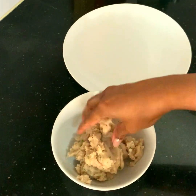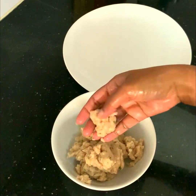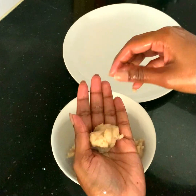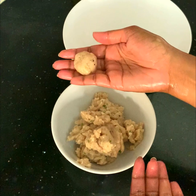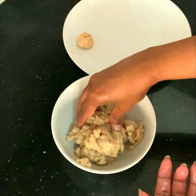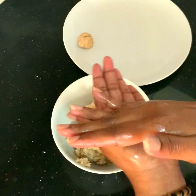I have oiled my hands and I am making small balls out of this blended chicken. Don't forget to oil your hands before making the balls — otherwise it would stick onto your hands. Once I have made the balls, I'm moving them onto a plate.